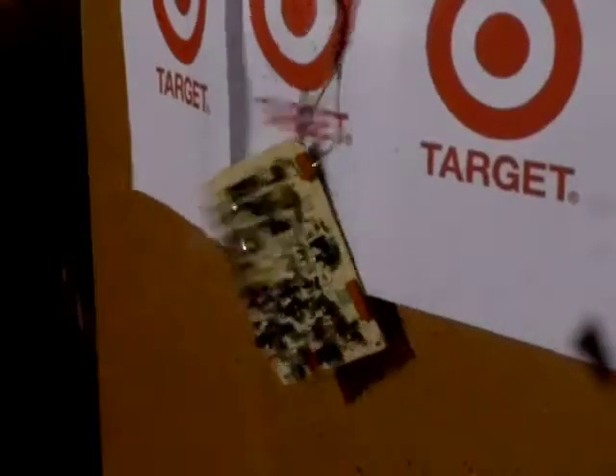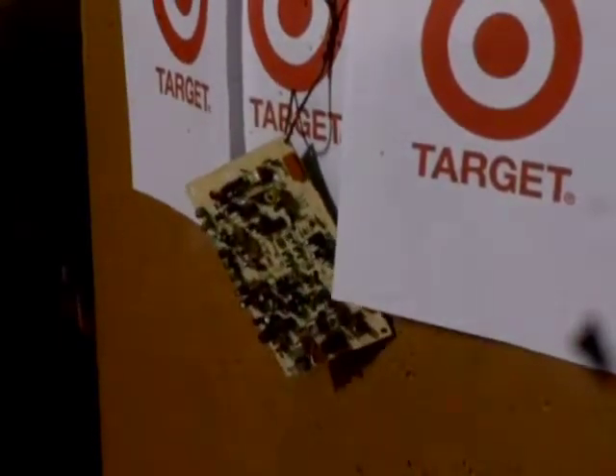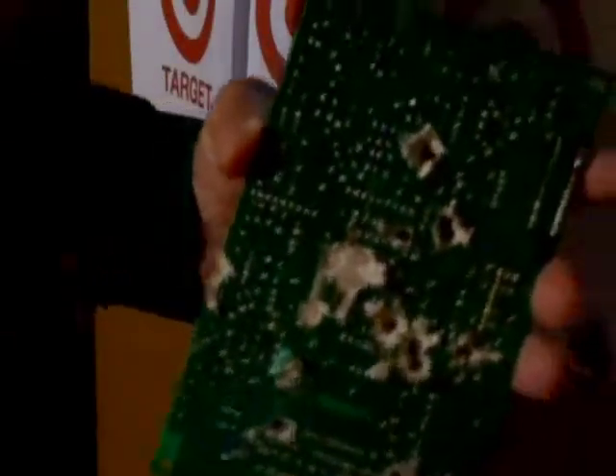Hello, right here I have a spent CO2 cartridge for my gun. We're going to cut it in half, and I'm going to show you what's inside.